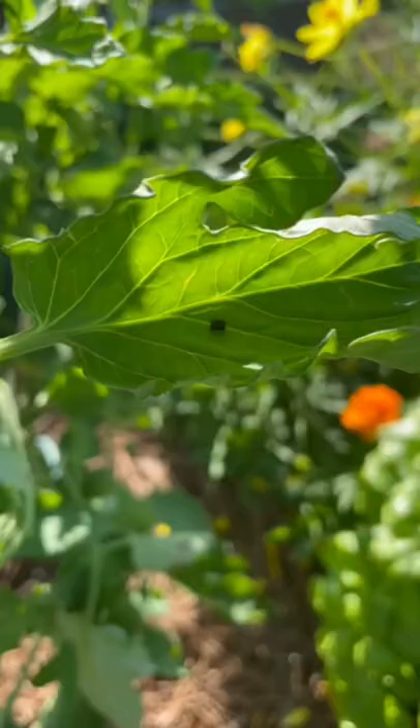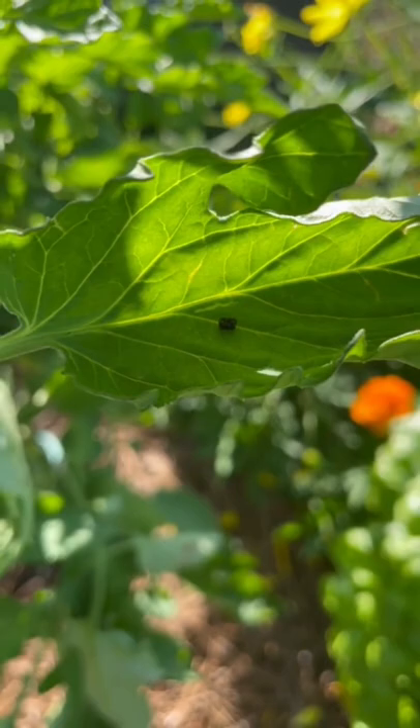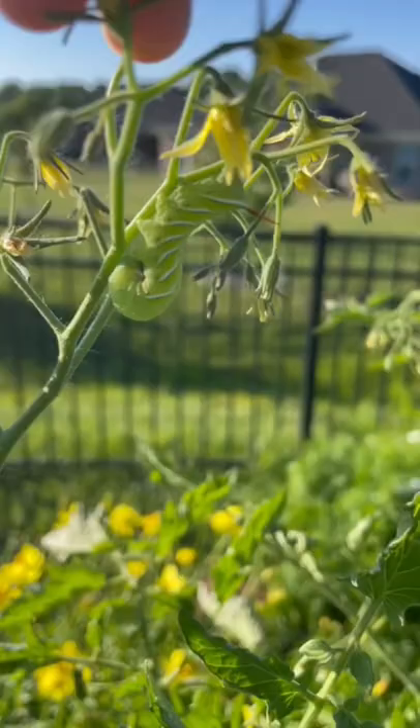Garden Friend or Foe, Episode 10. Today I found this little turd on my tomato leaf, which means I have these little turds on my tomatoes. This is a hornworm, and if you've ever dealt with these on your tomatoes, you know that they can decimate a plant in a matter of days by stripping the leaves and sometimes even eating the fruit.